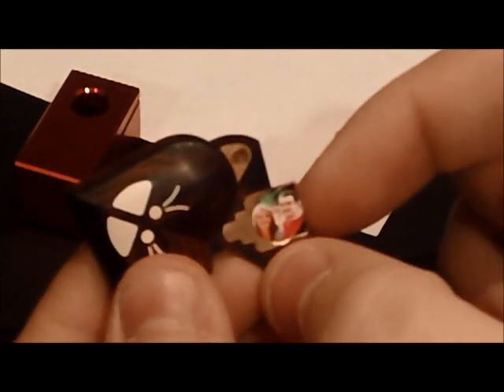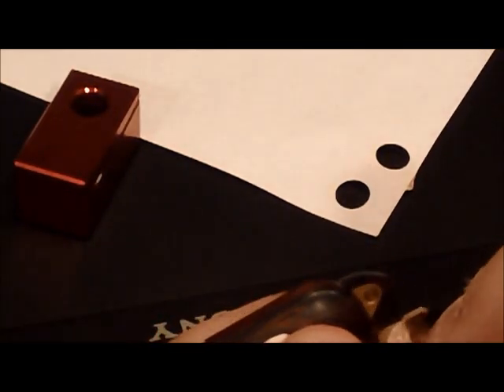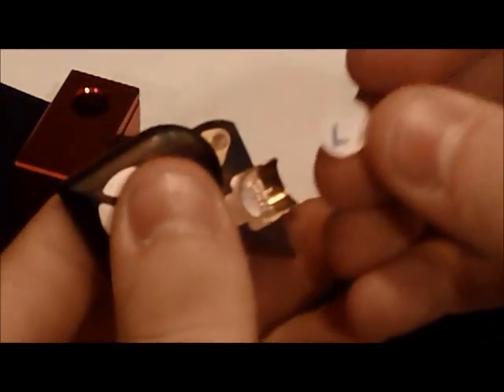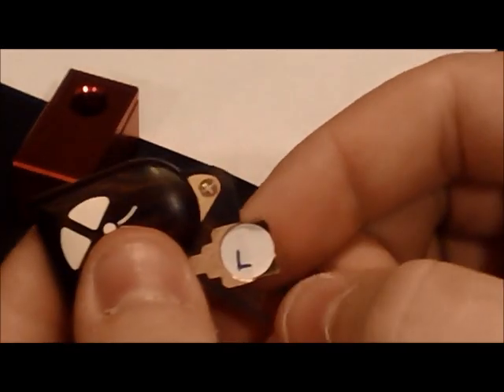Now look at the locket. Here's the picture I had — I just take that right off. Then I take this L that I just printed off and put it right where the other picture was, and push it down. Right now that L is in the half of the locket.